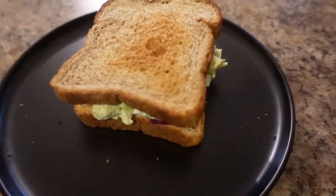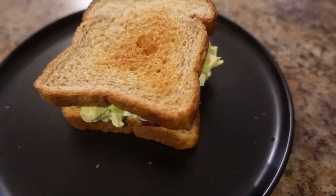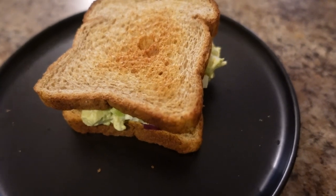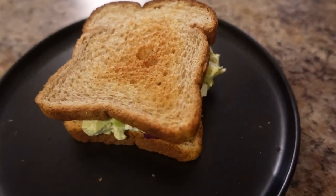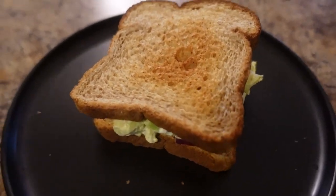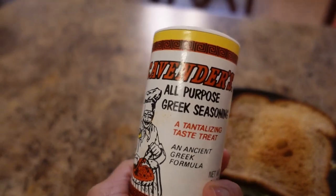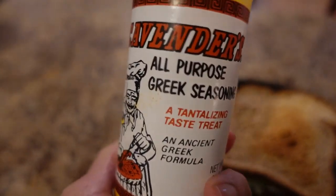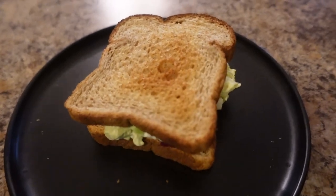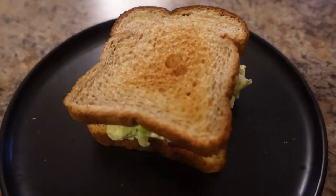It's just a half of an avocado, a boiled egg, not even maybe a third of a teaspoon of mayonnaise, a little bit of sweet relish. I used some of this Greek seasoning — Cavender's all-purpose Greek seasoning. It's really one of our favorites. And I put some seasoned salt, a little bit of pepper. And that's it. And I put it on this toast.